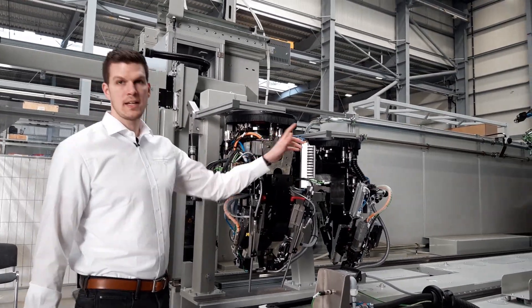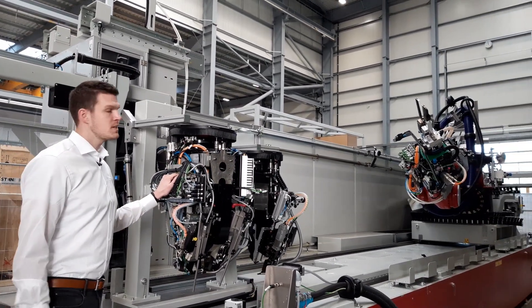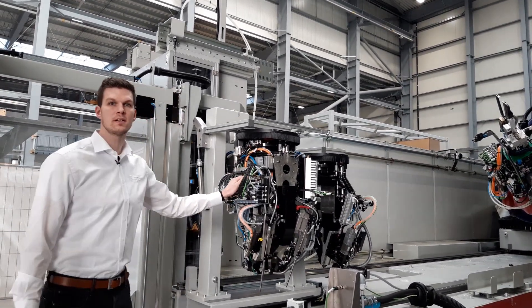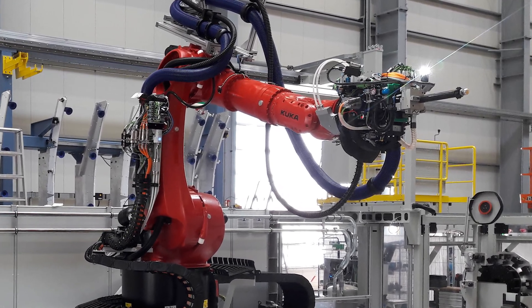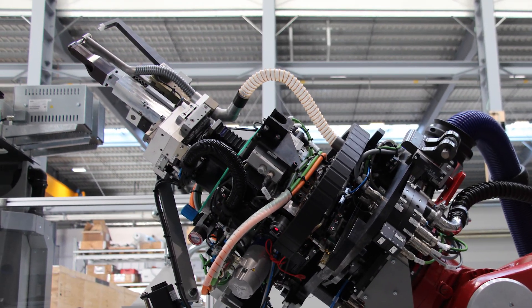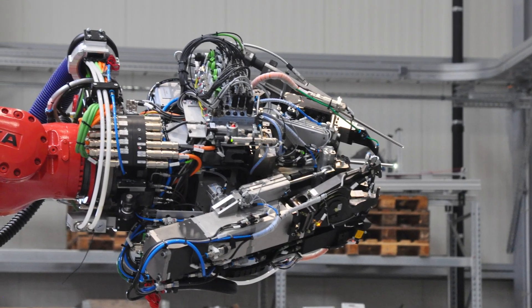We have two drilling end effectors and one riveting end effector. The special feature of this machine is that it has an automatic coupling system — it can change the end effectors automatically. In order to increase the level of automation, we tailor the end effectors to the individual requirements of the application. That allows automation levels up to 90% and maximizes the efficiency for our customers.